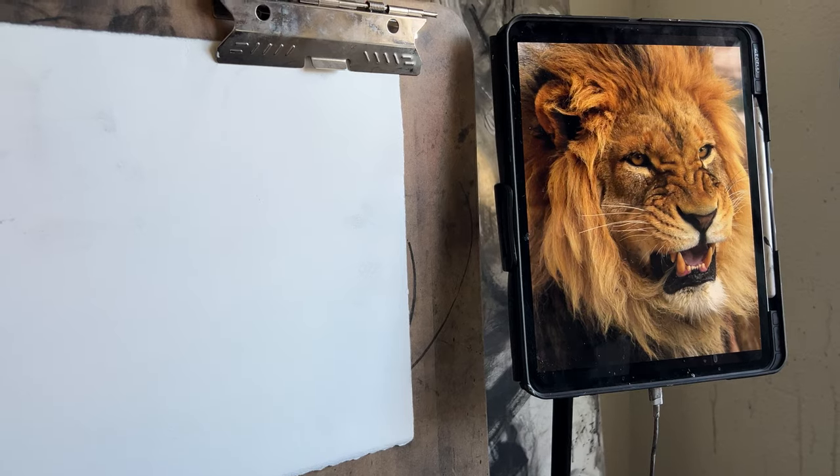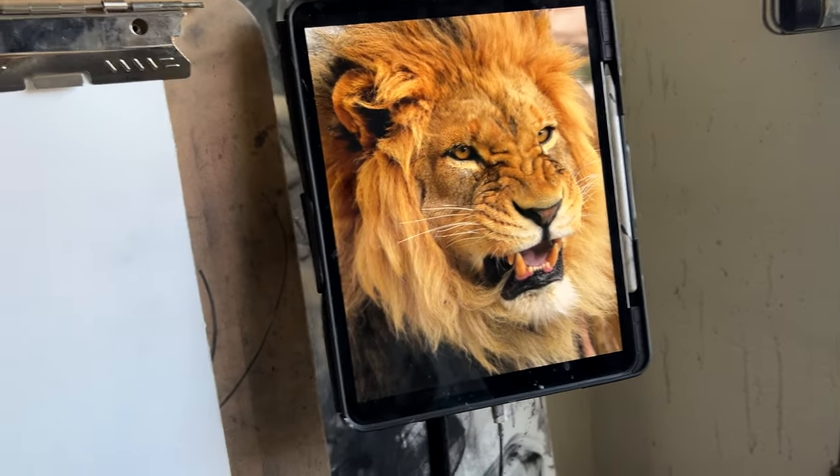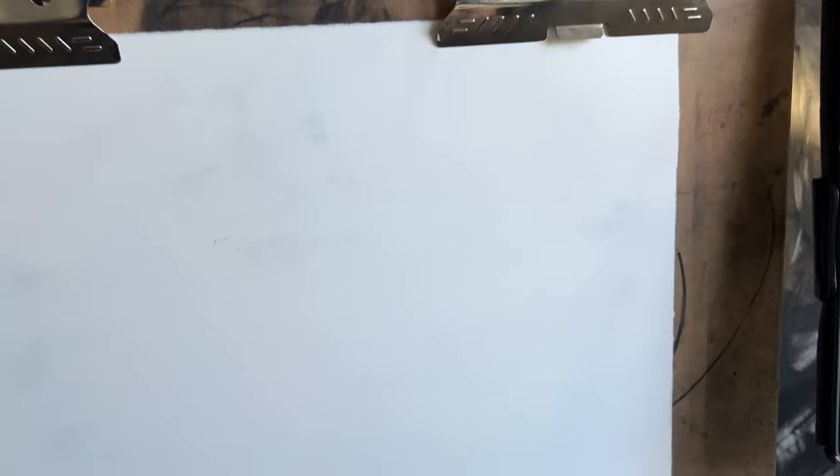Here's the reference that I'm using. I can drop that in if you want to screenshot it. I can drop that into the description probably with the link if I can find it. Let's get into it.